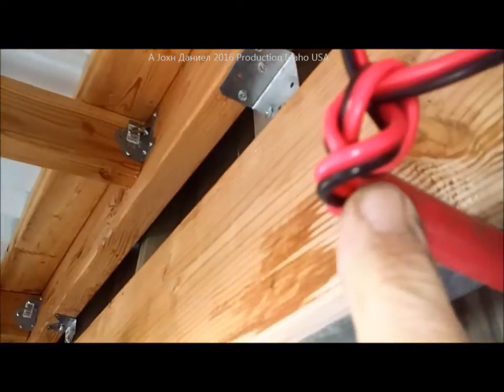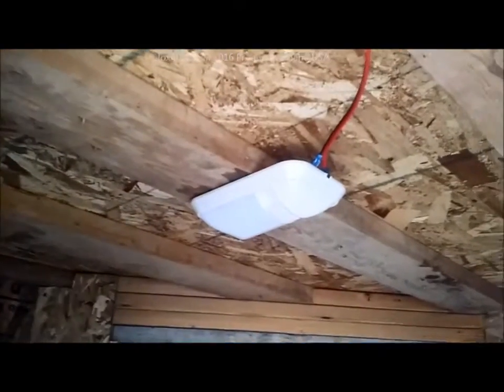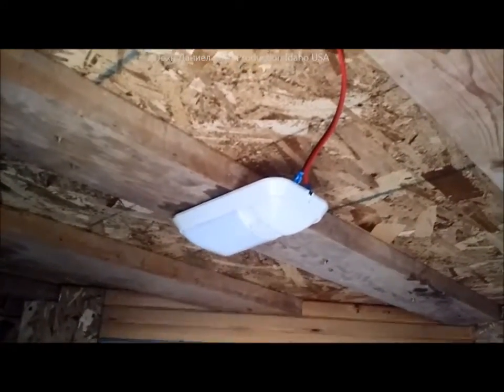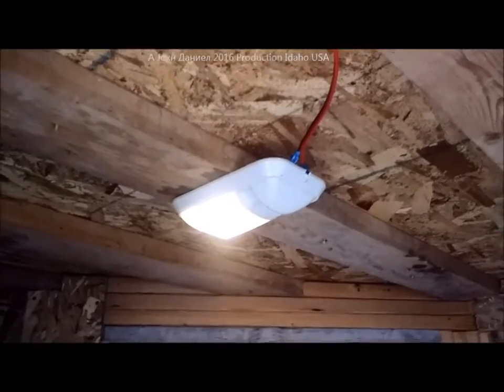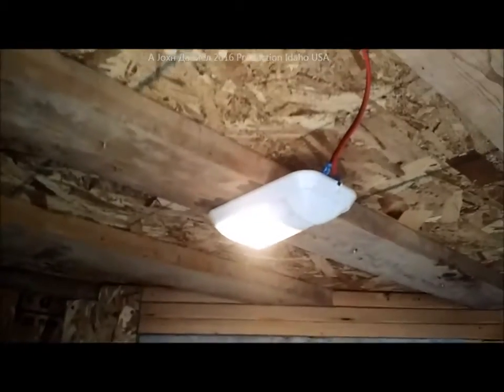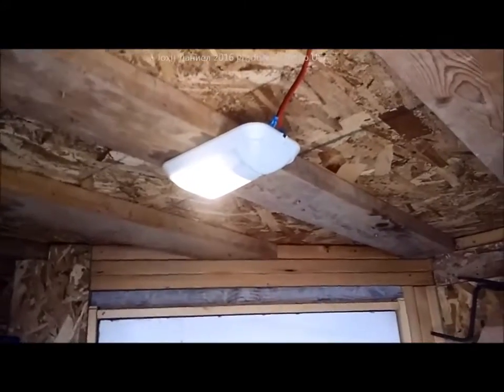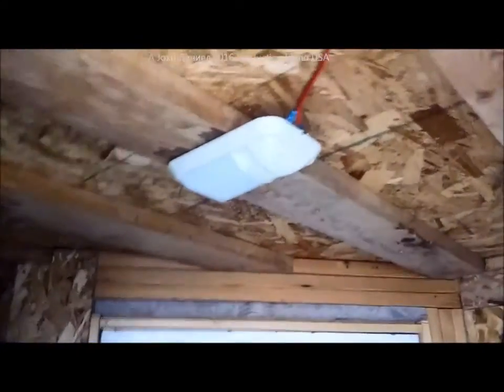That lights this whole thing up out here — goes 10 feet in every direction, real bright. It also has the wire going back in and it turns the light on. When I take my cap off, it turns itself off. This is my vestibule for my shop — that's the big steel door there to keep idiots out. Pretty simple, cost-effective way to light your stuff, and it runs off my 12-volt system in the shop.